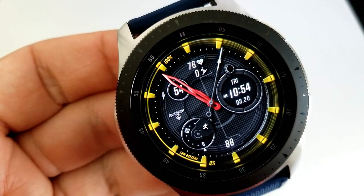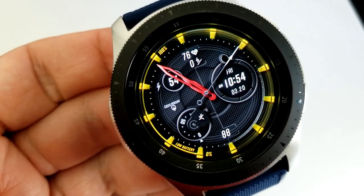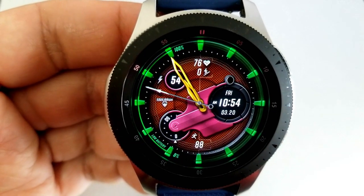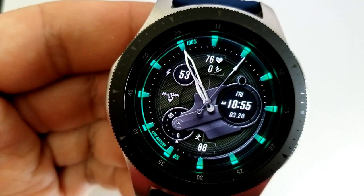You also get five areas to personalize. Tapping in the five and seven positions changes the colors of the analog hands. Tapping right in the center of the face either hides or reveals that mechanical frame. Tapping in between the two and three positions changes the colors of the bezel, and finally tapping in the three position allows you to cycle through all those colorful backgrounds.